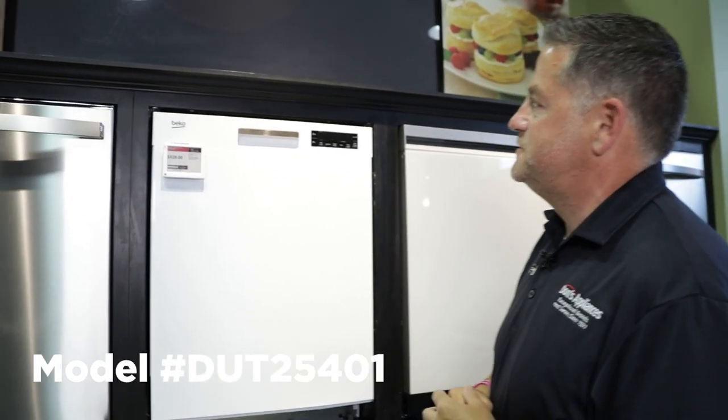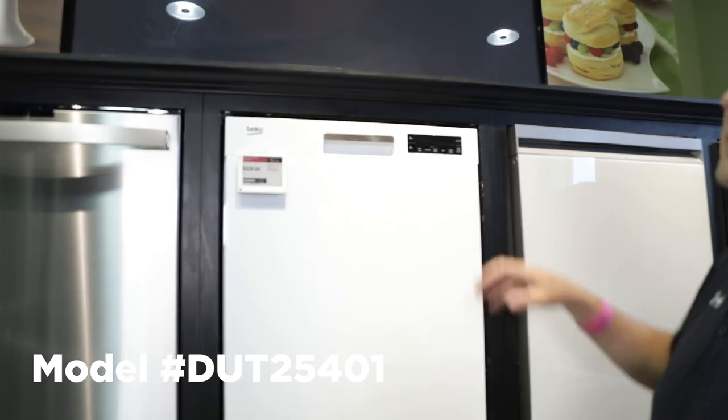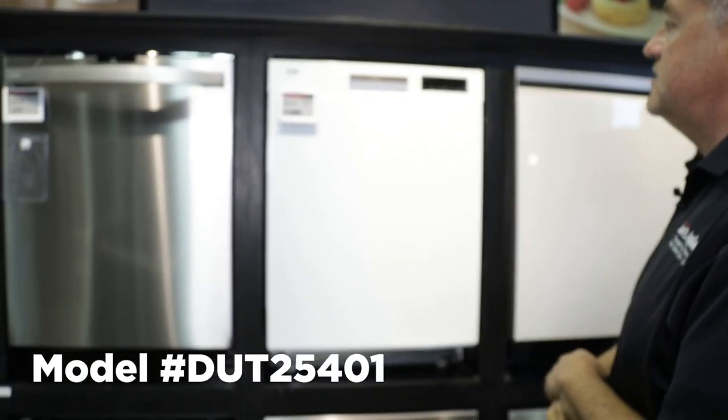This is a Beko model DUT 25401. What's nice about this is it comes in white, black, or stainless steel.